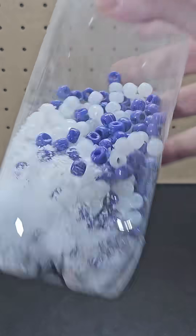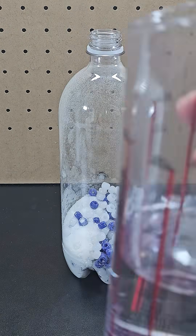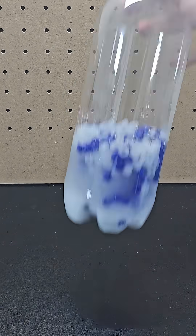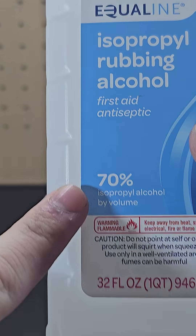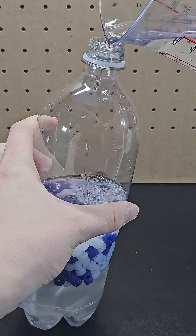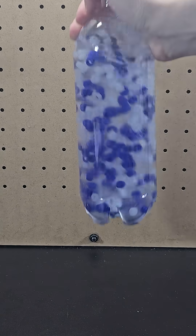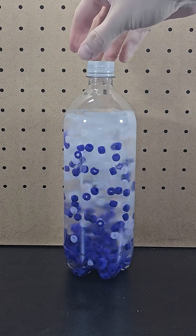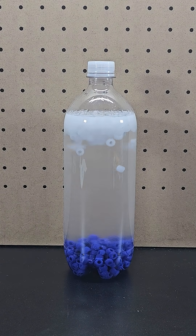This is a 2-liter soda bottle filled with salt as well as a bunch of blue and white plastic beads. I'll add about 250 ml of water to this bottle and shake it up so that the water becomes saturated with salt. Next I'm going to add 70% isopropyl alcohol until the container is almost entirely full. Once that's done and I seal it, I can now shake the bottle vigorously before placing it down, and you see that the less dense white beads float to the top, while the denser blue beads sink to the bottom.